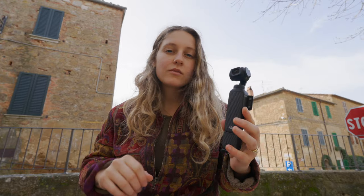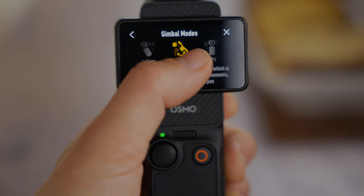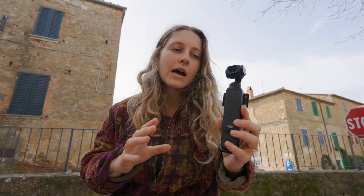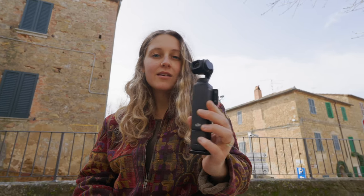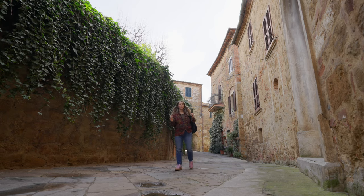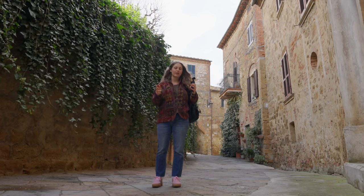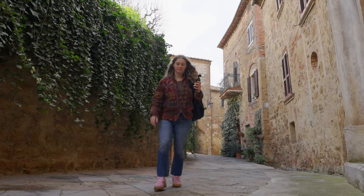Some fun stats: you're getting a one-inch sensor and 10-bit D-Log footage, which colors extremely nicely and easily — you're able to make this camera literally look like a cinematic camera. The three gimbal modes are follow, tilt-lock, and FPV. My always go-to is follow mode, as it just follows your movement and doesn't make anything too confusing. One of my favorite things about this camera is that it was not designed — nor does it look like — an action camera, because anytime I've shot anything on those, it just never seems to get used.